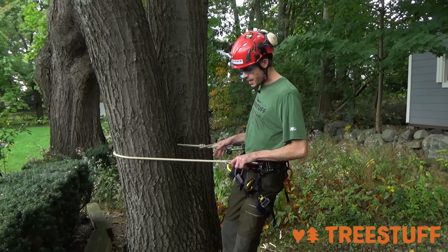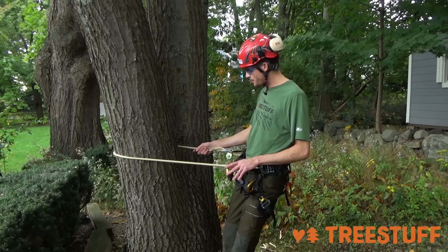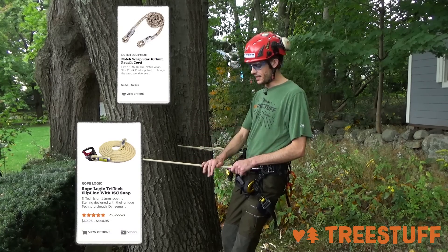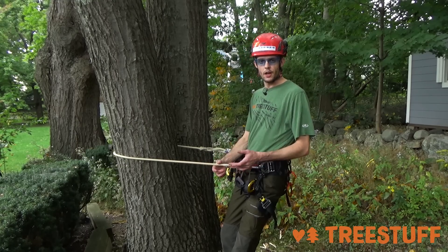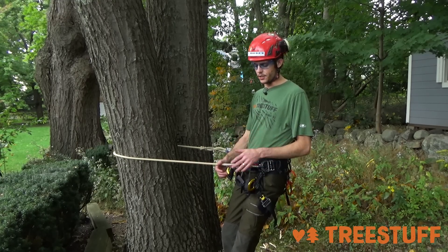Here you're going to see a very basic setup — this is my preferred setup. I've got a Rapstar hitch right here, Sterling Tritec, which I firmly believe is the best lanyard material out there. It's extremely durable; it offers a minor amount of cut resistance that to me just translates into really long-lasting durability.